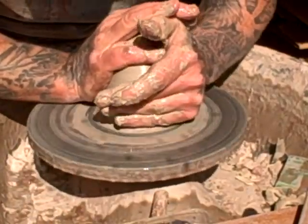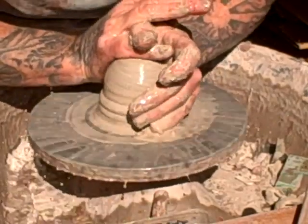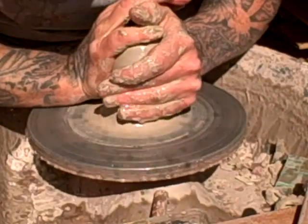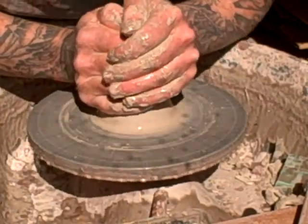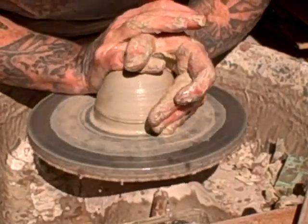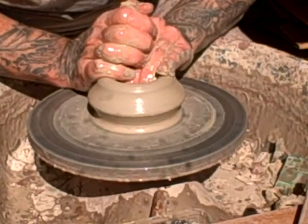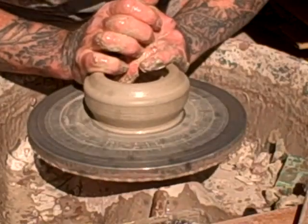These are 700 gram balls of clay — I don't know what that works out to in pounds and ounces. I've finally moved over to the metric system; it only took 30 years to get it settled in my head. I'm cutting a quite deep foot ring on this.